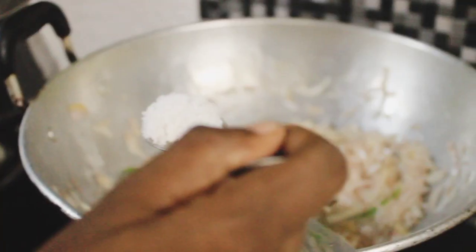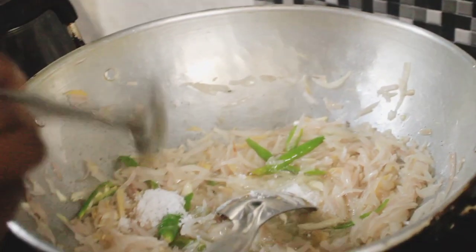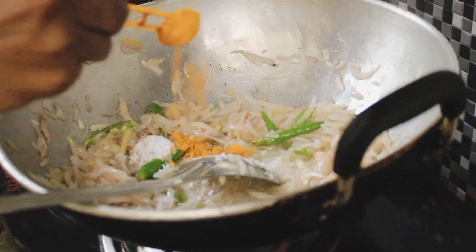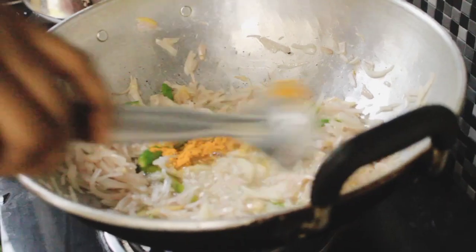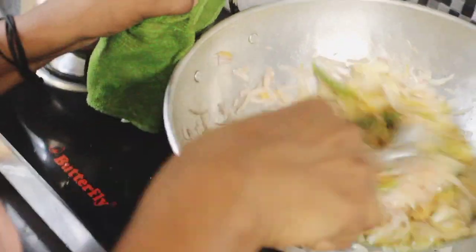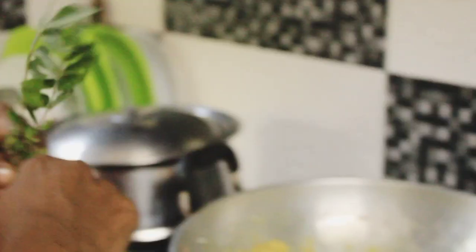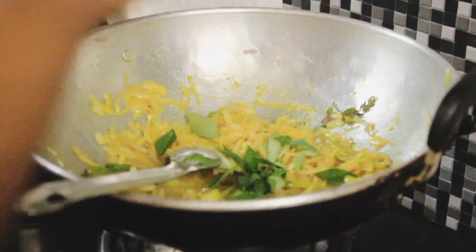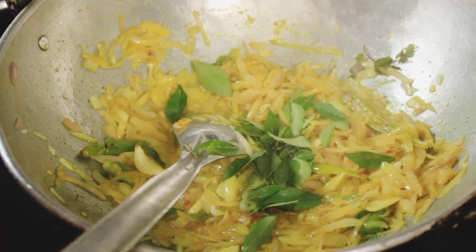Now let's see how it tastes. When you have a cup of water, you can add a little oil. You can add a little oil and mix. I'm going to add a little fresh ingredient.